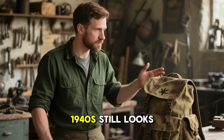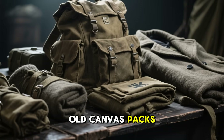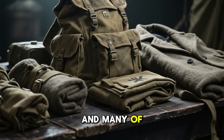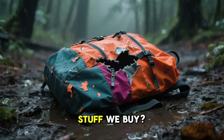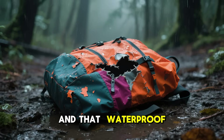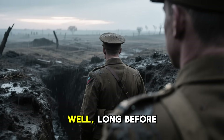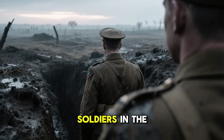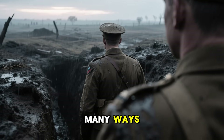Have you ever wondered why gear from the 1940s still looks battle-ready today? You see these old canvas packs, wool coats, and field tarps from World War II, and many of them are still in near-perfect condition. Meanwhile, the modern stuff we buy — the nylon tears, the coatings peel off, and that waterproof label seems to wash away after just one tough season. Long before Gore-Tex or those polymer sprays ever existed, soldiers in the trenches relied on something far simpler and, in many ways, a lot smarter.